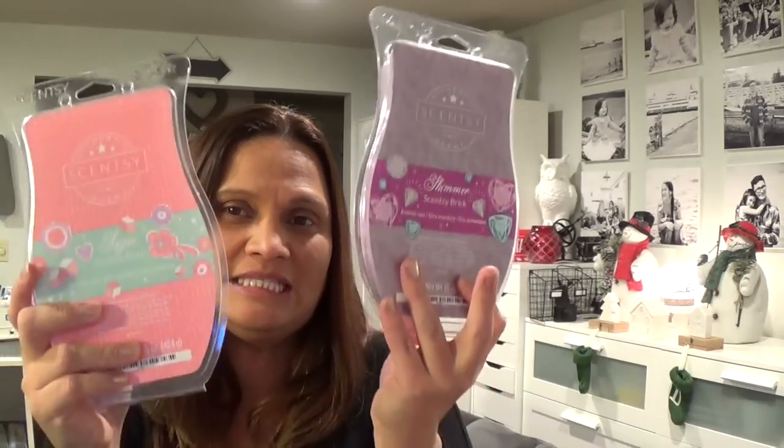This month Scentsy surprised us with our holiday bricks being extended. So those bricks — Very Berry Spruce, Chai Latte, Cinnamon Cottage, Christmas Cottage, Cinnamon Bear, Silver Bells — those were supposed to be limited quantities while supplies last, only until end of November. But come December 1st, customers found out they were still in the system. Not only that, but Scentsy gave us two more bricks, and this time they are not holiday scents at all — these are super girly scents. If you love girly perfume or girly lotions, this is the way to go.